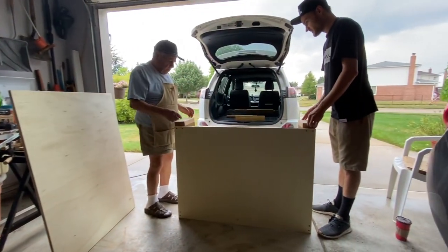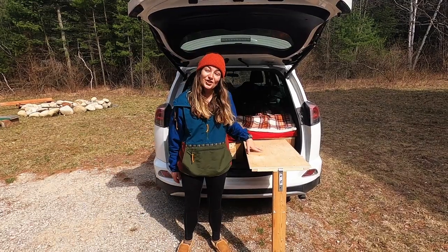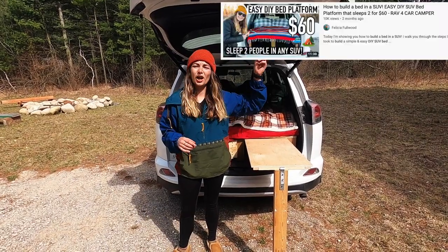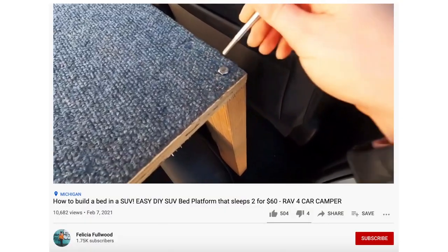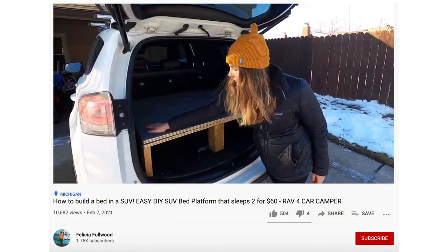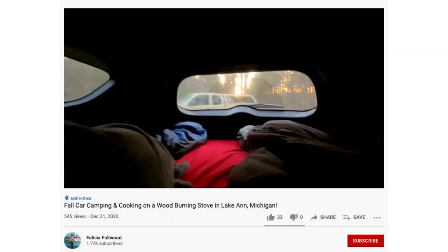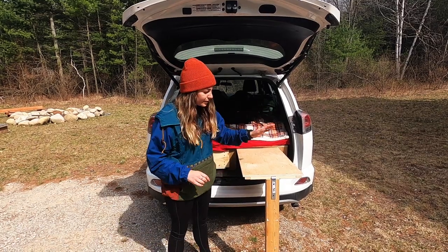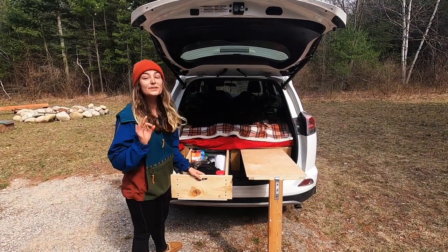We actually built this bed platform with my grandpa — it was just the platform, but as you can see we've definitely made some changes. I'll link in the description or put a card up for the video of how we built the platform by itself, because that part was super easy and cost us less than 60 bucks. In this video we're going to show you how we built this slide-out table and this drawer system, which I'm obsessed with.